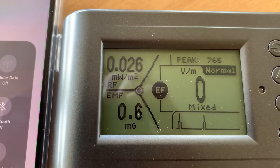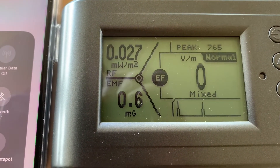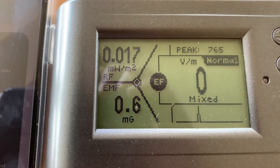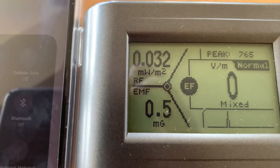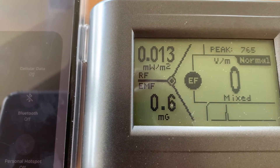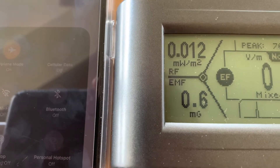Now we have the lowest level possible: zero on the mixed EMF, 0.7 on the EMF, and 0.0203 on the RF. That's as low as you're going to get with this device — it's the safest mode you can be in. If you ever carry this in your pocket or sleep next to it, this is the mode you want to be in. It dramatically reduces everything.